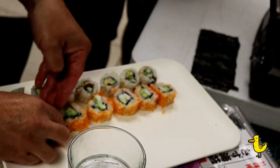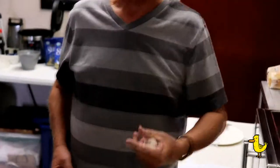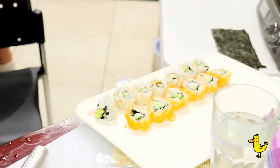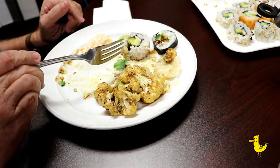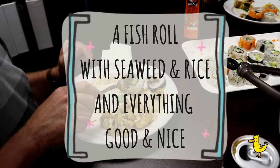Do you want to eat this one, Craig? Yeah, why not! This is a first for me — I'm eating this roll thing. It's a roll with seaweed and rice and everything good and nice — a fish roll with crab and avocado.